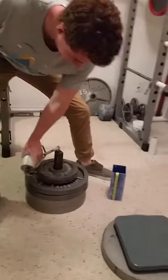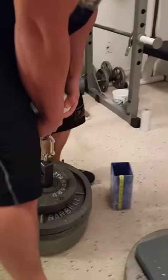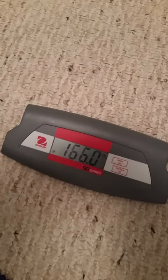Cody, put it on the scales. Let's spin that handle freely. Let's see what we got here. 166 even.